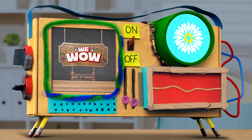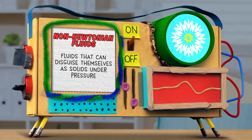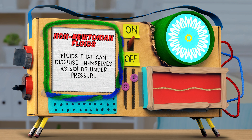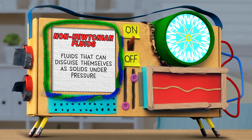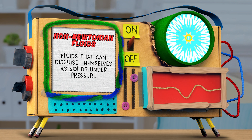Today's episode is all about non-Newtonian fluids — those fluids that, when under extreme pressure, can actually disguise themselves as solids, at least somewhat. We'll get into what non-Newtonian fluids are and how they work in today's WeWOW tinkering challenge for you to try while you listen.